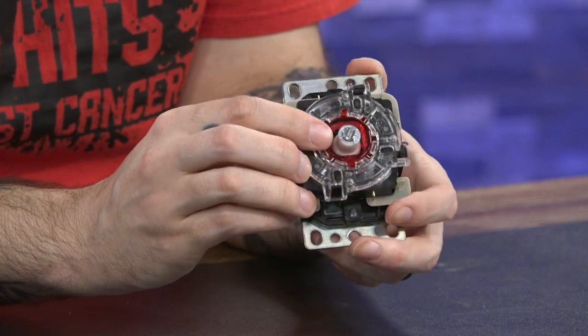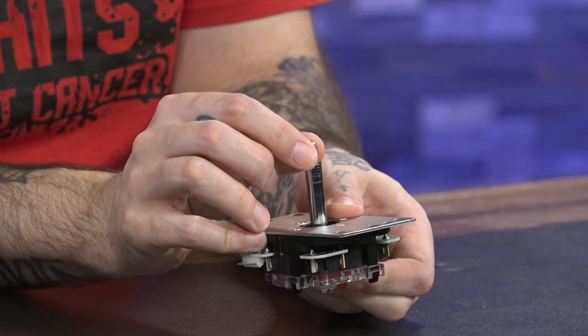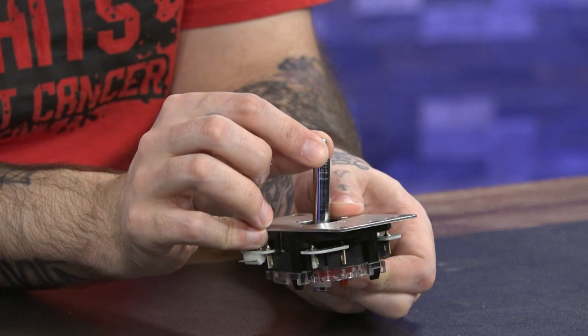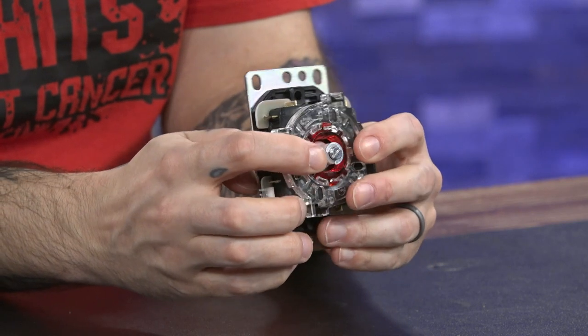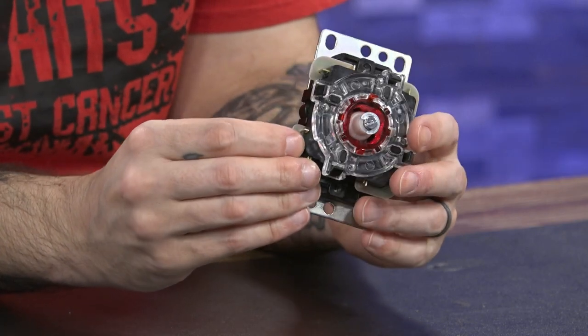The JLX also offers this white actuator, which is available with the Sanwa upgrade kit that comes with several different actuators and springs. This is only slightly larger than the black actuator that comes on the JLF — ever so slightly larger. What that does is shorten the distance that the stick has to travel in order to actuate onto those contacts within the lever.